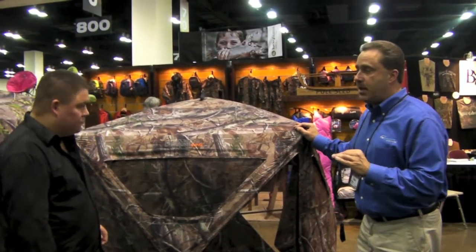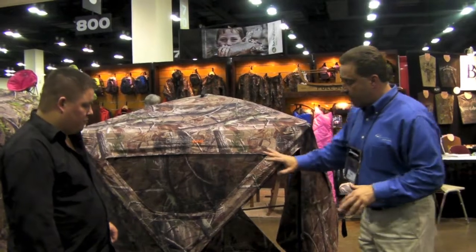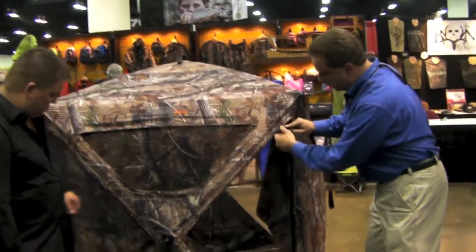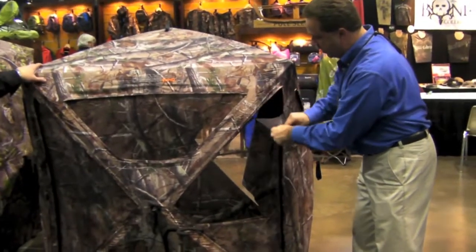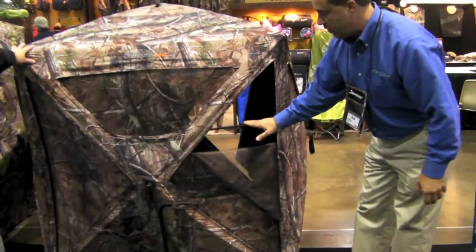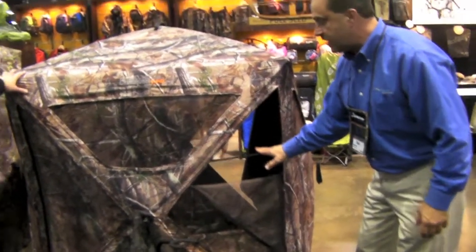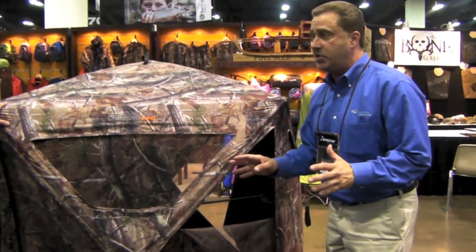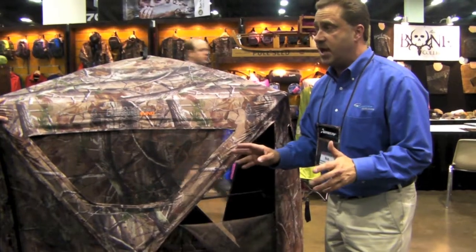There are really three things that make it crossbow specific. It incorporates a large window, a diagonal window system as you can see, but it has a unique fiberglass rod system inside the windows. What that does is it allows you to bench rest your crossbow so you can get a good steady shot.